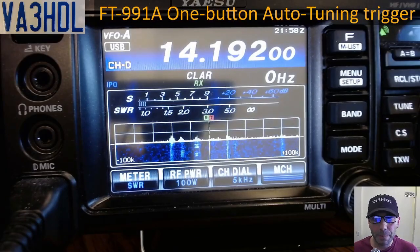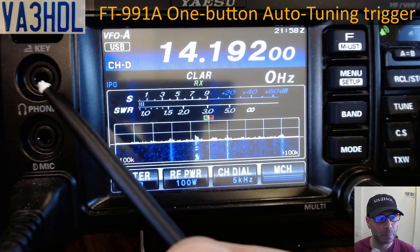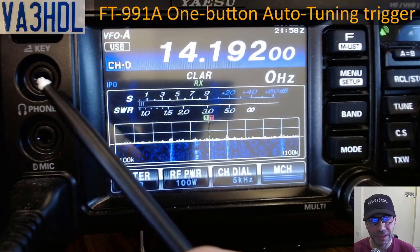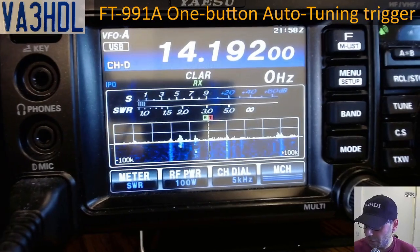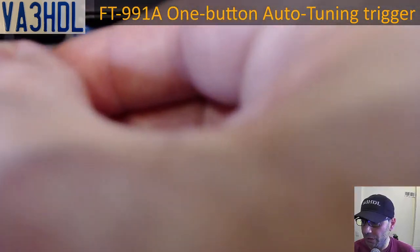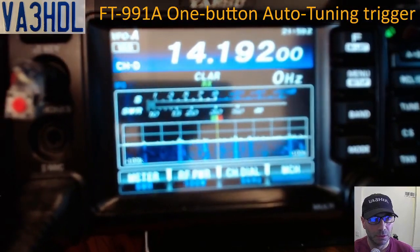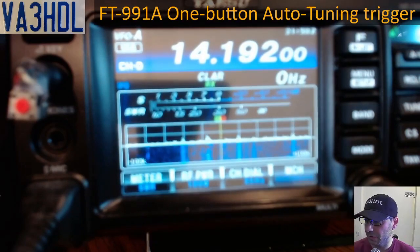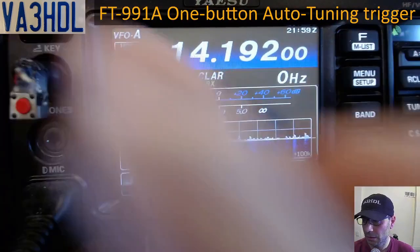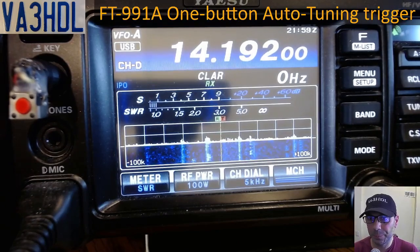Now we have the radio on the screen. I'm going to plug the part into the radio — the part that goes into the key jack for CW, I will plug it in here. Also, if you don't have a part like that but you do have a CW key, you can use your CW key for the same purpose. Now this is in and we're going to see how this works — we're going to start setting up the radio.